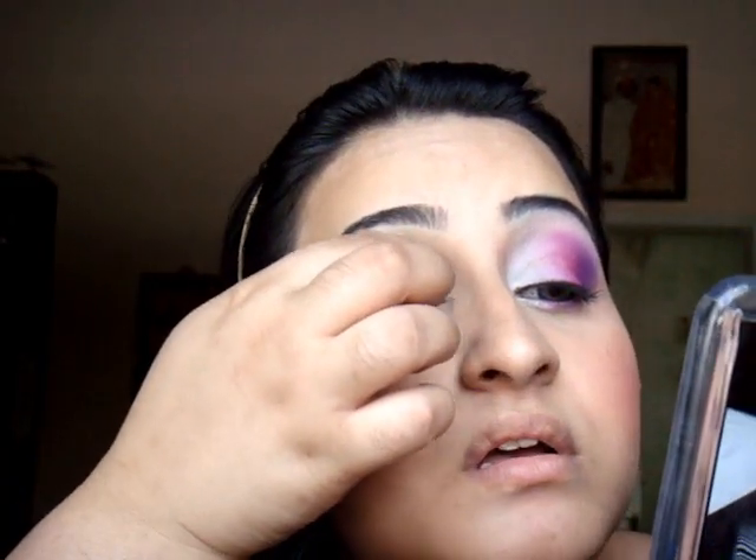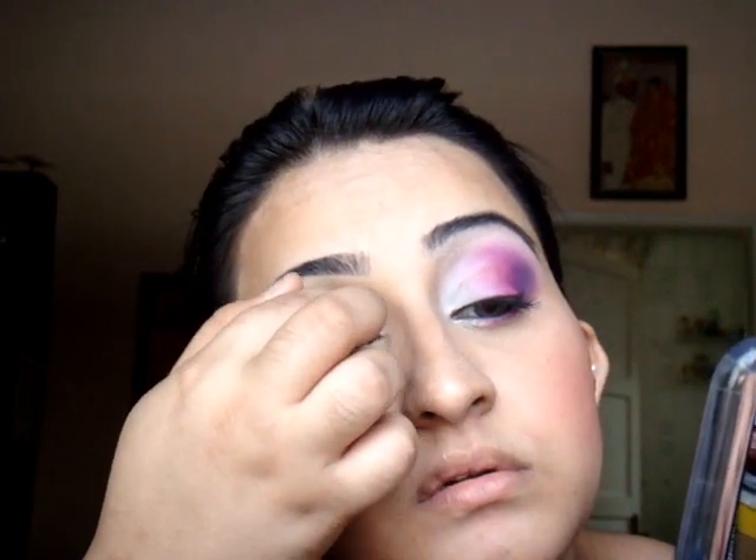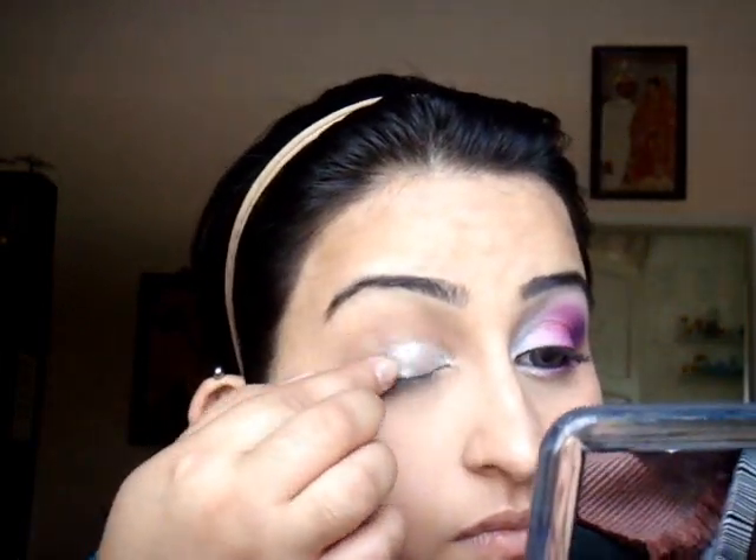They dry fast, so you have to work fast with them. I'm going to apply white at the inner half, not up to my crease, just on my lids, but quickly blending it out. They're amazing because you can use them on their own or as an eyeshadow base. So the white is done. Now I'm going to go on to the hot pink — just a small amount — and blend it out at the outer half of the lid.